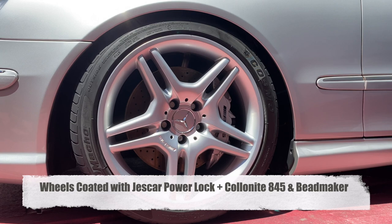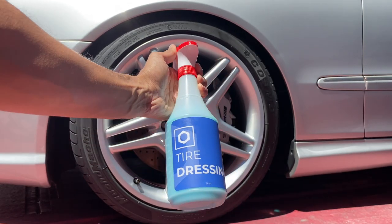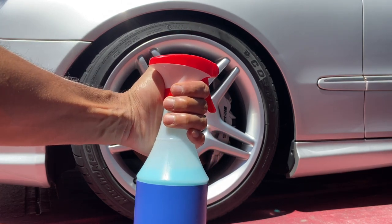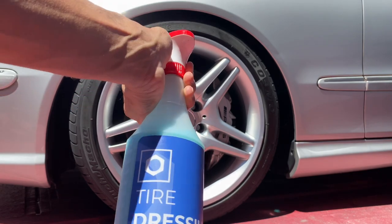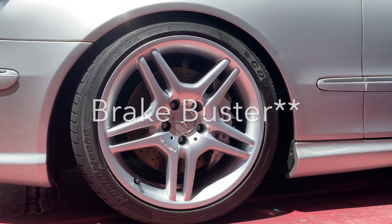What I have here is the tire dressing and I've slapped on a Griot's Garage sprayer because it doesn't really come with one. Per Obsessed Garage's directions, we're going to decontaminate the tire, which I already cleaned with Bead Maker and dried off.